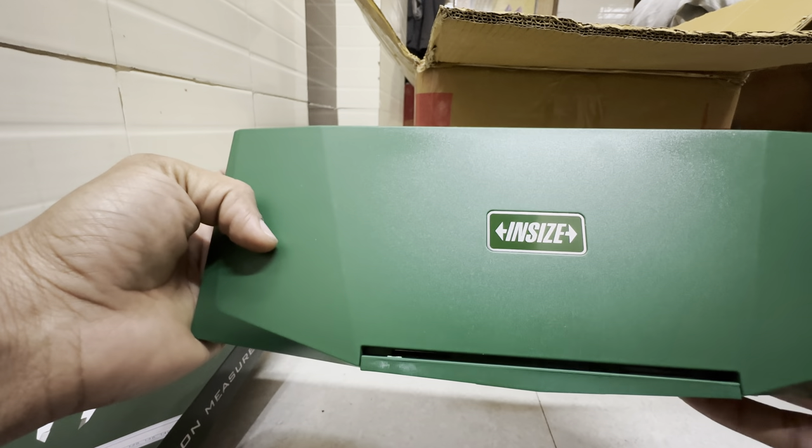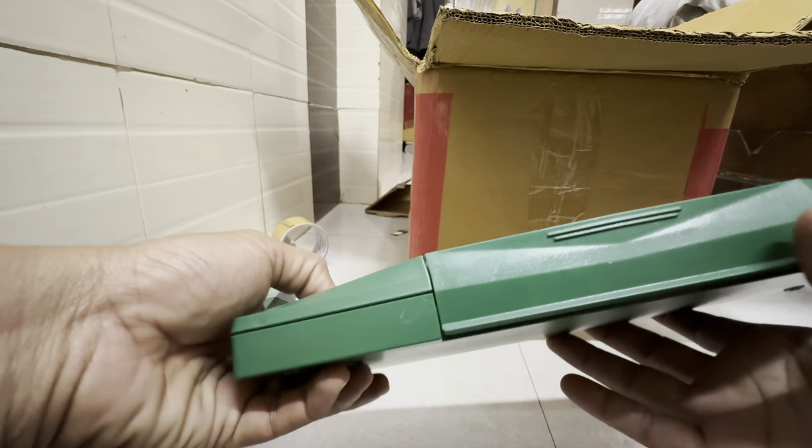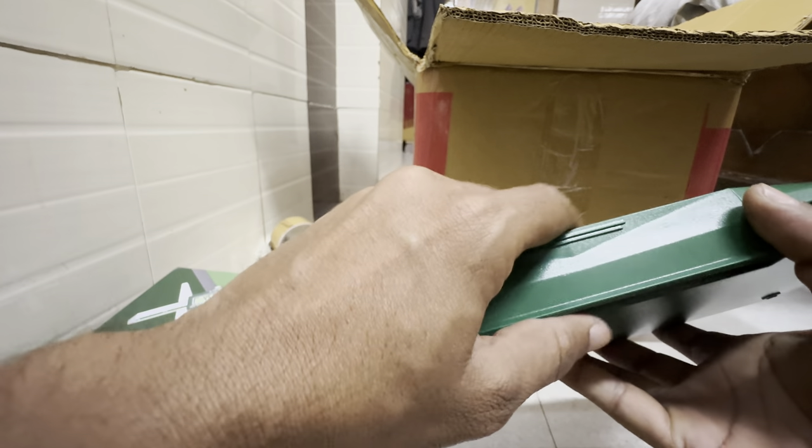I wanted this Vernier Caliper. Someday I will use it for my 3D printing.